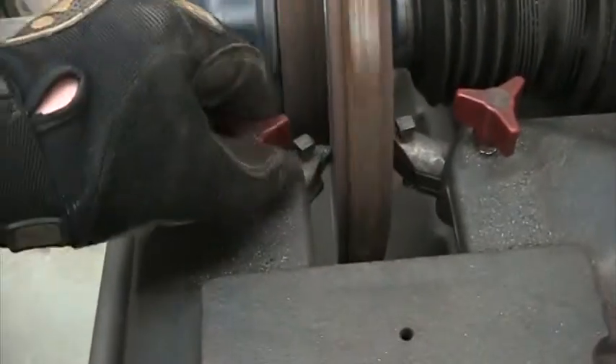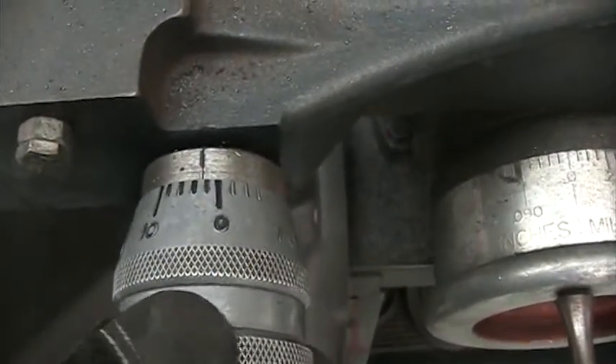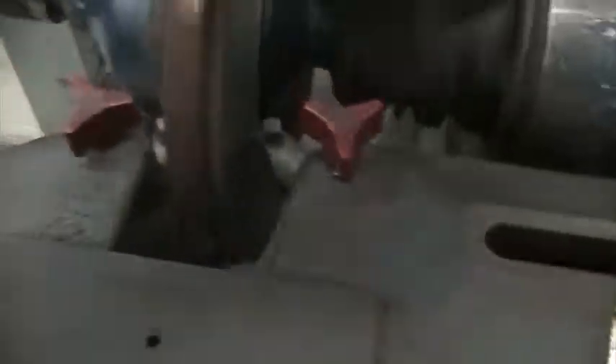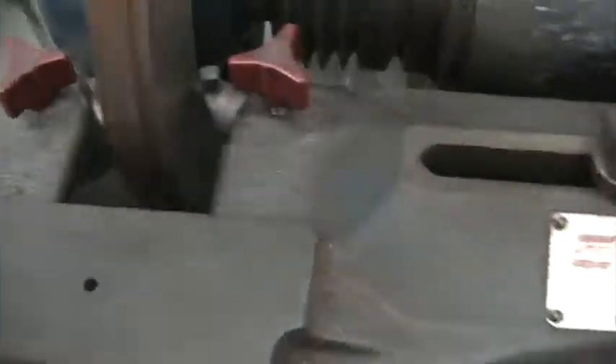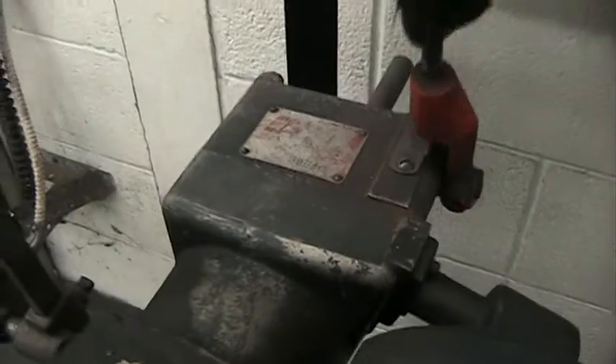Lock it in. Same thing over here — two thousandths, four thousandths. Lock it in. Now that it's locked in, I'm going to go to the handle and set it to fast. Pick it up, pull it forward, and go towards the spinning rotor.